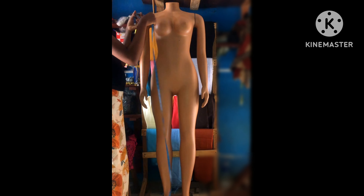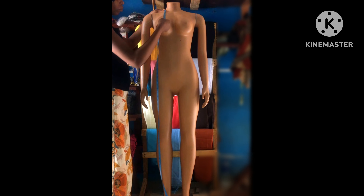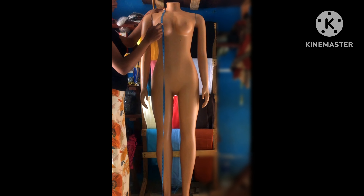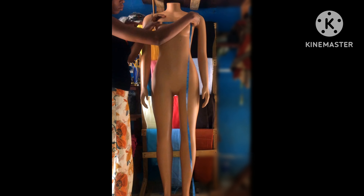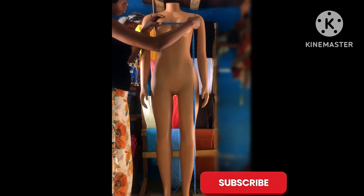The next thing I'm going to measure is my bust point. I'm going to take it from the shoulder point to the point of my bust — that is the nipple. I'm taking it from the shoulder point to the nipple point, and then nipple to nipple, from one nipple to another.